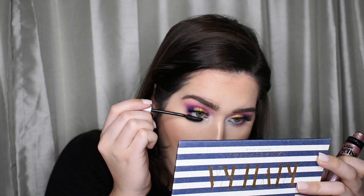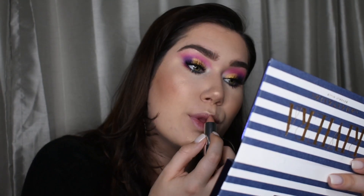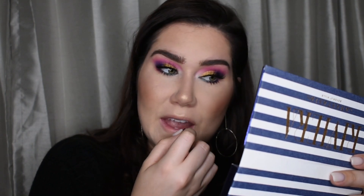On the lower lash line and we're going to finish off with a lip and then we will be done. I'm just going to pop on the shade Nude List from Maybelline. It's this new cream that I got and it's like the perfect nude for anything.